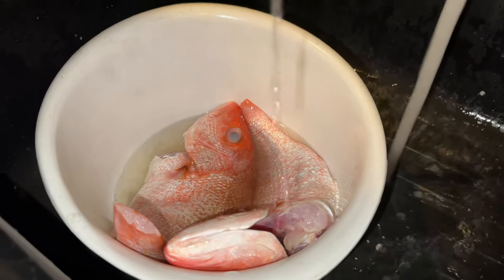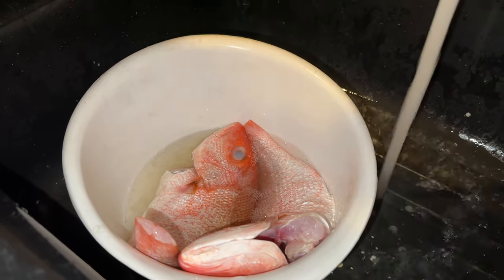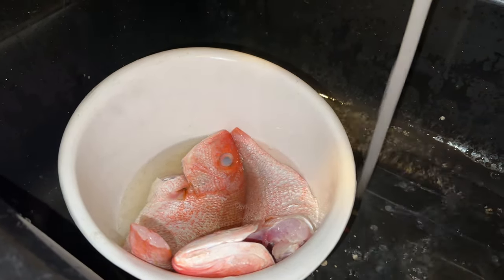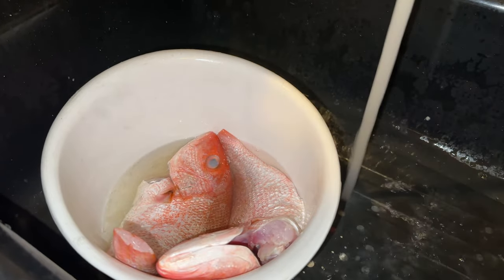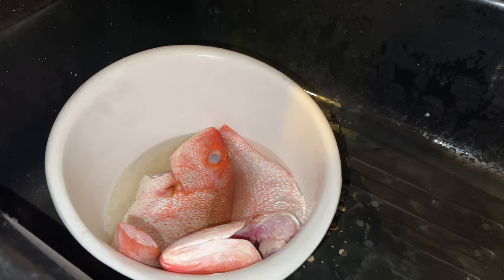What's up guys, I'm making red snapper today — DR Boca Chica style. When you're on the beach out there in DR and you get that fried fish, you get this fish right here, fried.